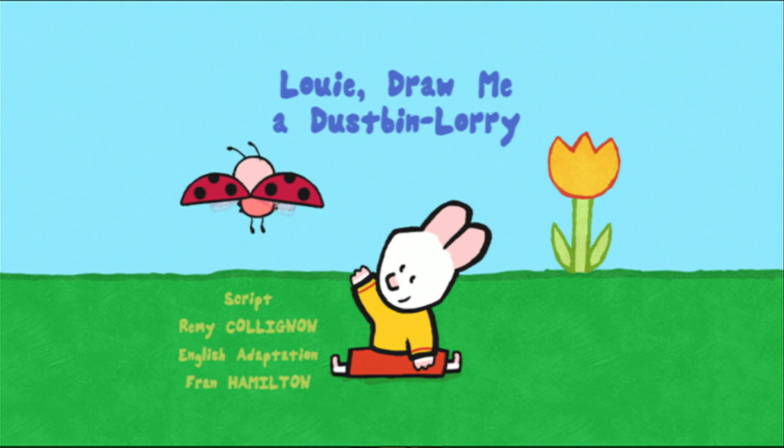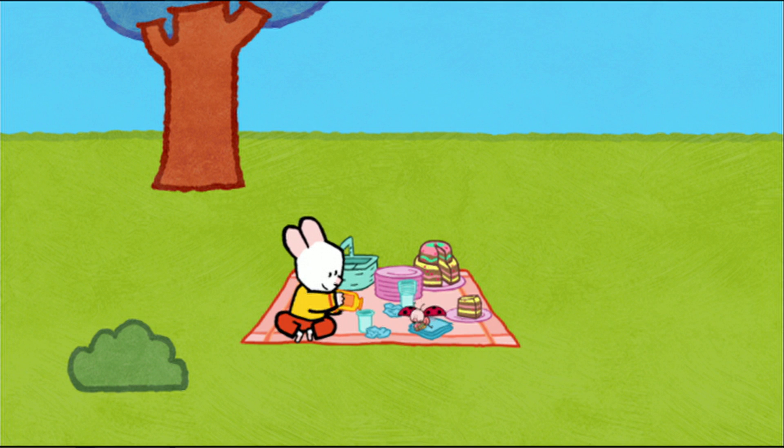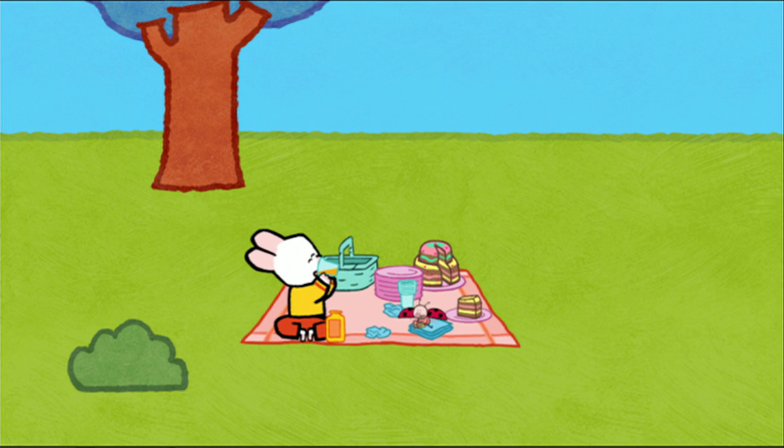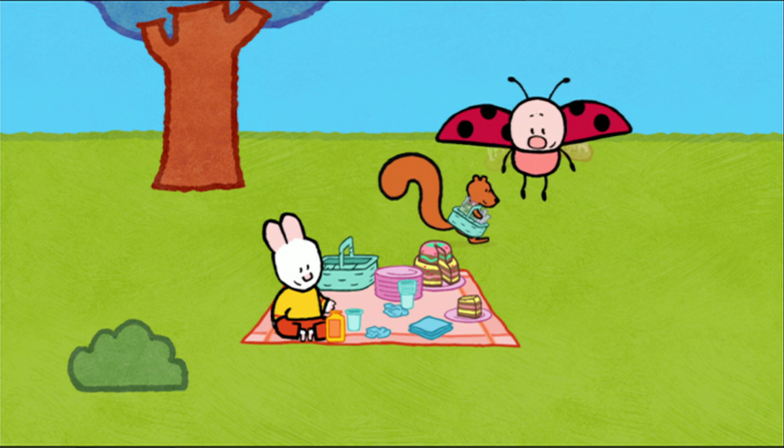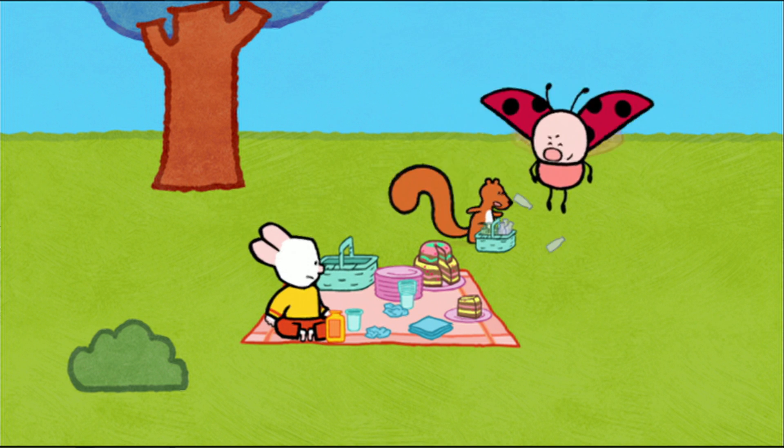Louie, draw me a dustbin lorry. This chocolate cake is really tasty. This orange juice is too. Hello, Louie. Hello, Yoko. Hello there, friend. I love picnics. Don't you? Oh, yes, Yoko.